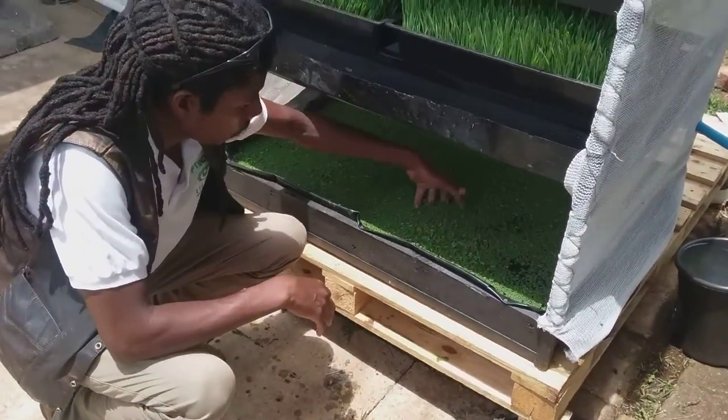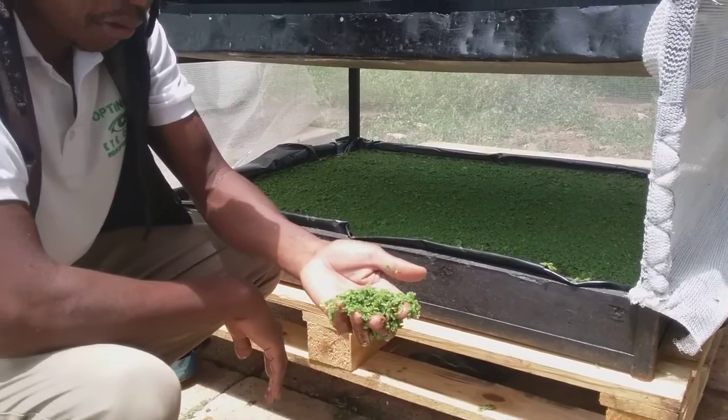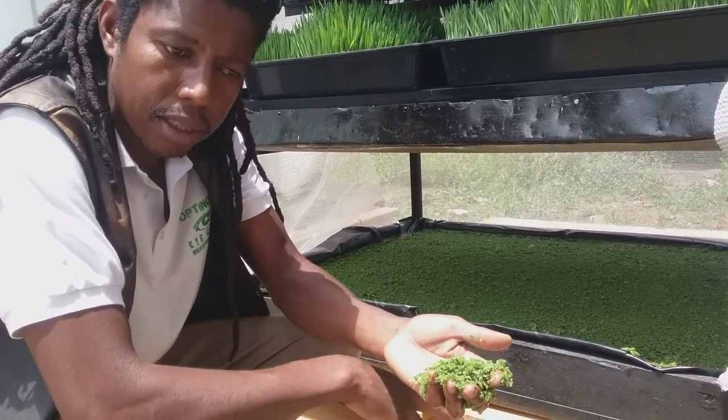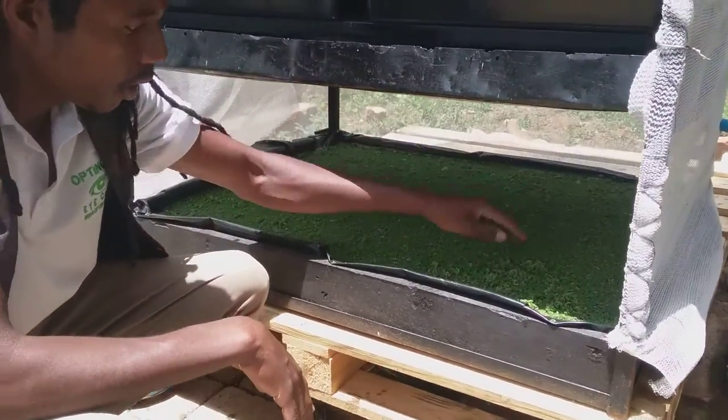Right here, this is azolla — a floating water fern, quite rich in protein. You can feed this to your chickens, to all livestock, to your fish, to your rabbits. They'll enjoy it and get greater protein intake.